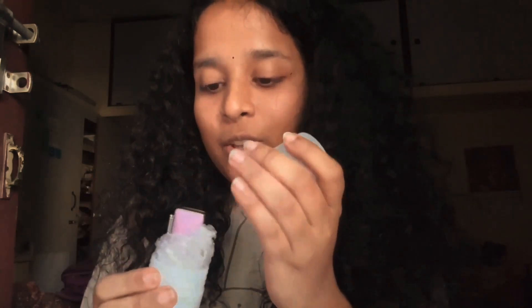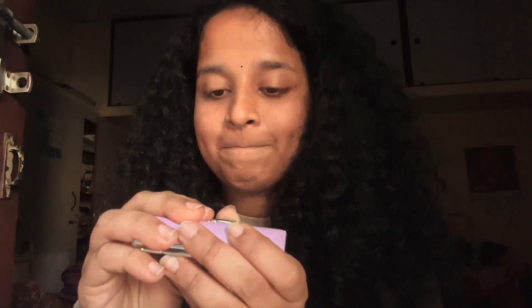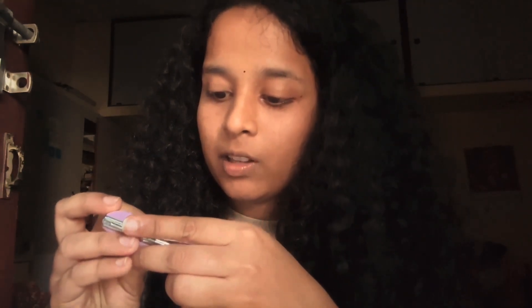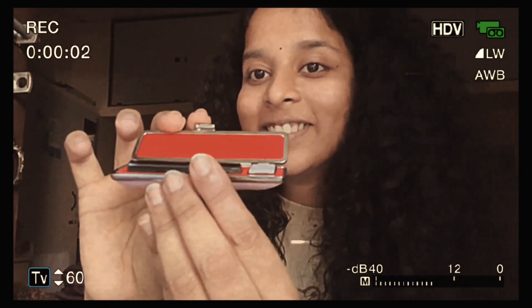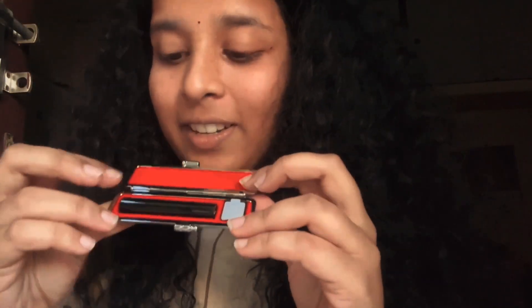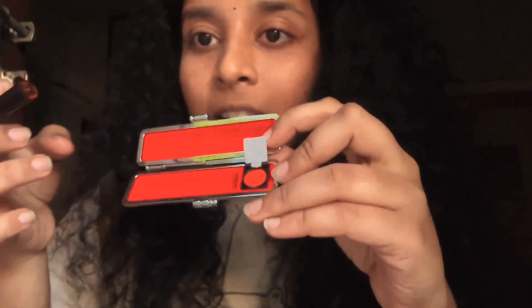Next thing is I got it as a very surprise present. Ta-da! It's like I can't expect this. So it opens up to this — ta-da! It's a stamp. It's a stamp from Japan. The letters engraved on it mean my name. My name is Janet Tanya, so Tanya under this, engraved in Japanese.